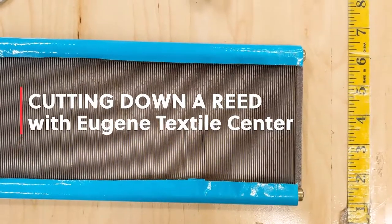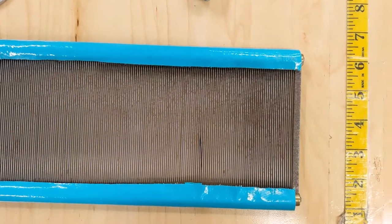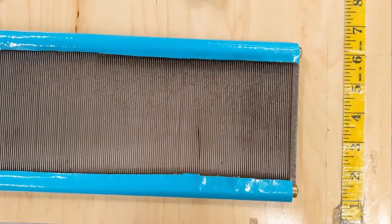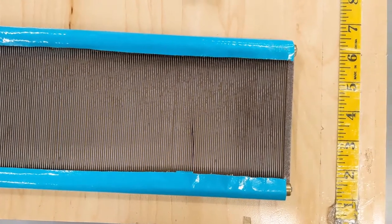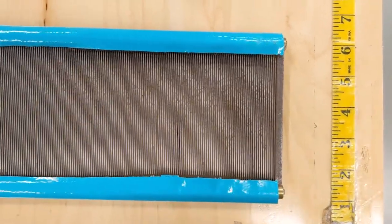Hello there! Today we're going to be shortening a reed. Sometimes you get a reed that's too long or it has damage on one side and you need to cut off one of the ends. With the old style, or the wooden and metal style reeds, this is entirely possible.